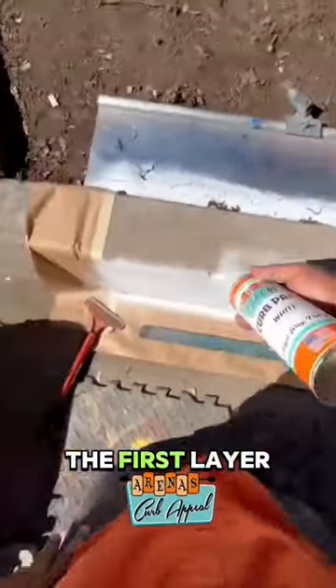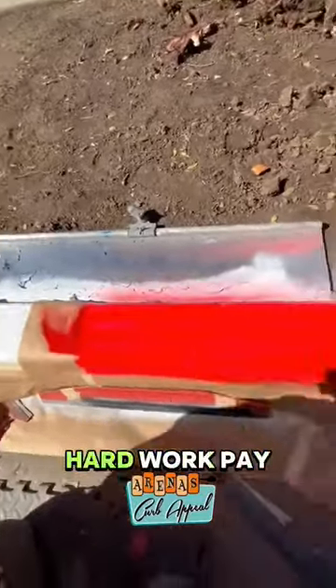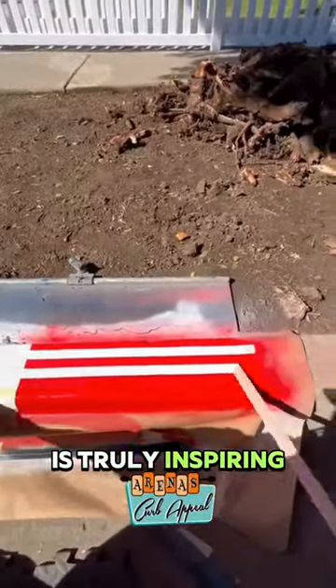As he sprayed the first layer you might have guessed what he was making, but seeing his hard work pay off in the end is truly inspiring.